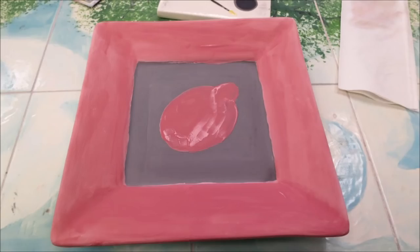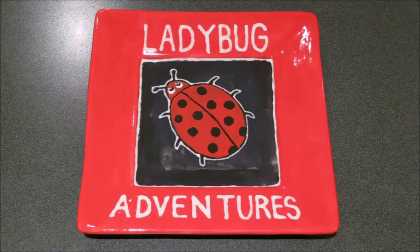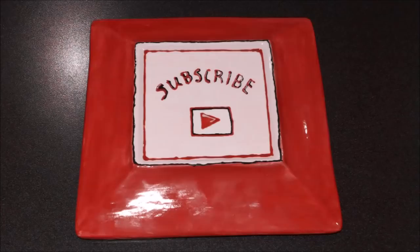Ooh, yummy black sunflower seeds — I can't resist you! You never know what's coming your way with Ladybug Adventures. I bring you mouse traps, archery videos, car cam videos, DIY projects, and computer builds. Don't forget to subscribe!